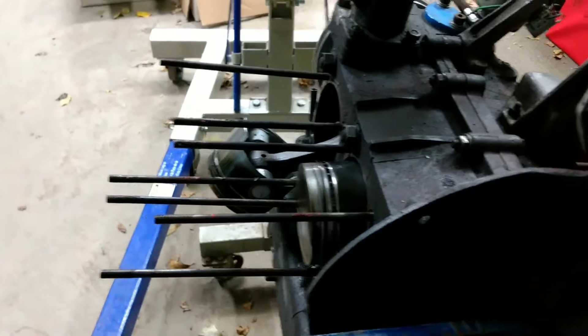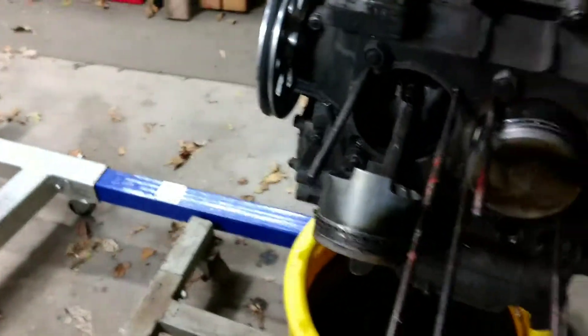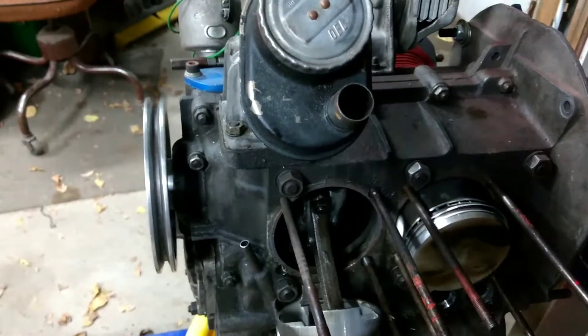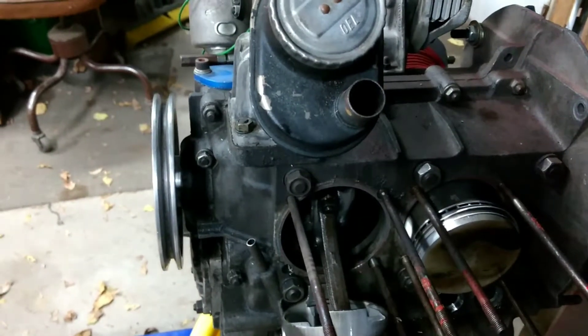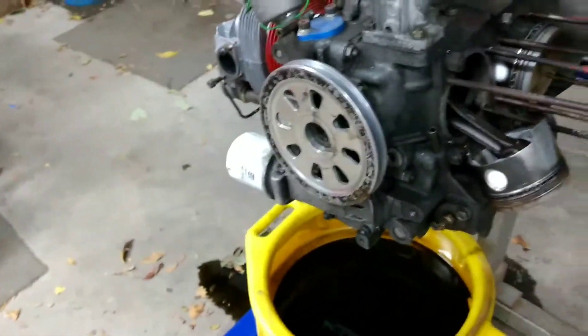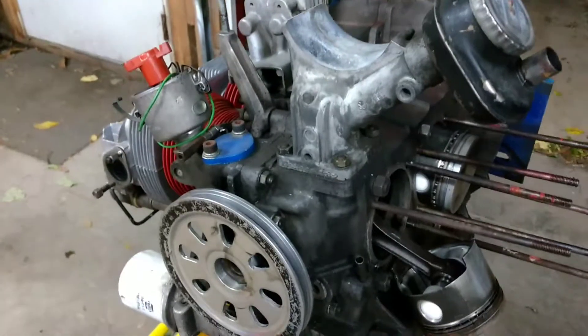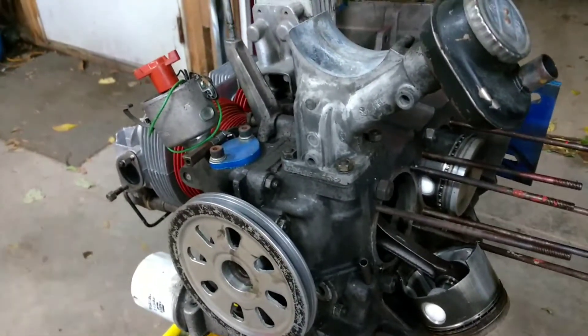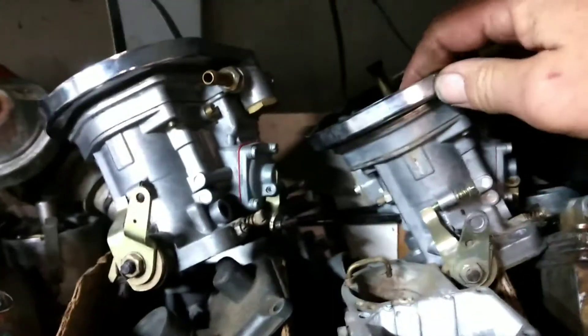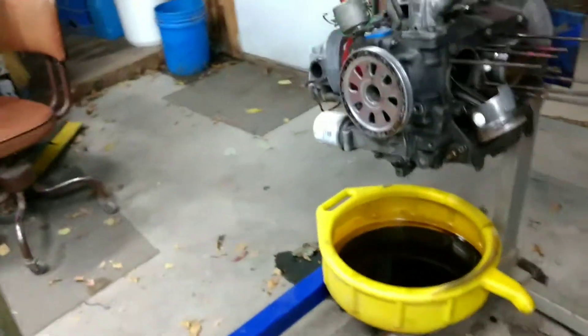There's kind of a long story behind this. I've done some trading with this guy and I ended up with the close-ratio transmission that was in the car, and I ended up with the dual carbs because this engine was missing and I don't think he knew much about what was going on. So I ended up trading him the old engine out of my wife's car - that was running - for the carbs and the dual Weber 44s, and the transmission out of this car.